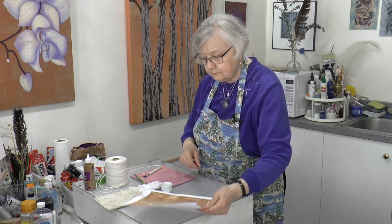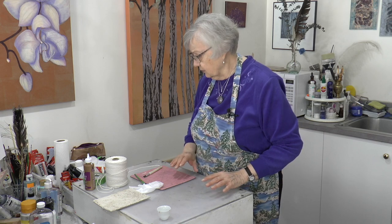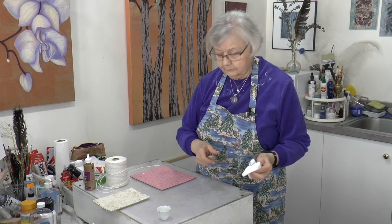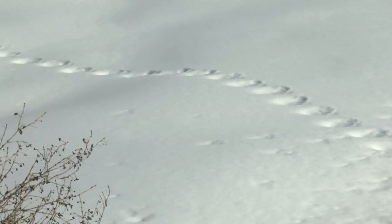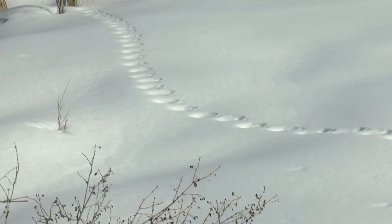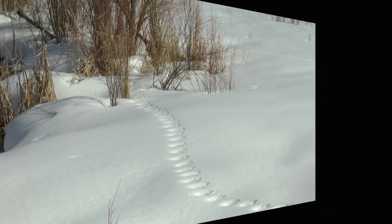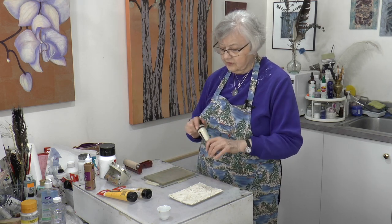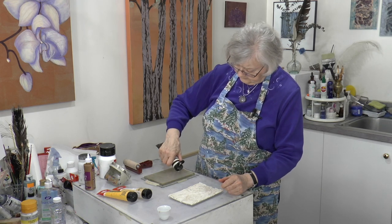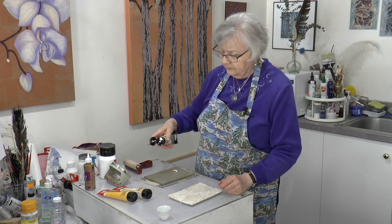Putting that aside, we'll let that dry and we're going to start on the gel plate. We're going to use a 5x7 gel plate. We'll take a quick interlude and then we'll be set up for the printing aspect. And we're back. We're set up here. I have some Liquitex Unbleached Titanium — we'll put a wee bit of that on our 5x7 gel plate.